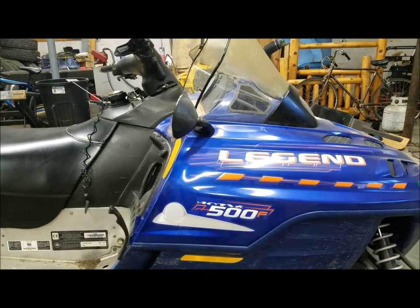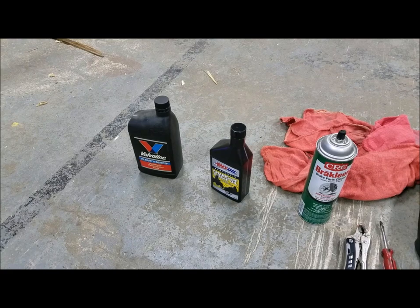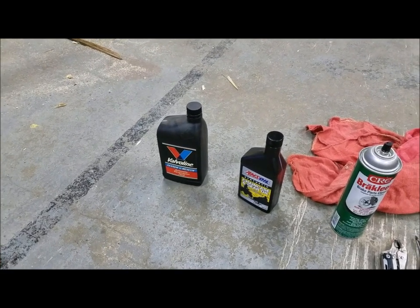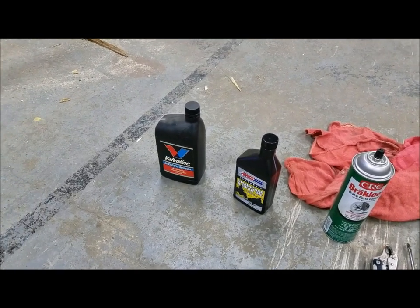Let me show you a couple of things that you're going to need. You'll need some oil or automatic transmission fluid. I'm going to use the chain case oil because it's meant for a chain case, but you can use the automatic transmission fluid.